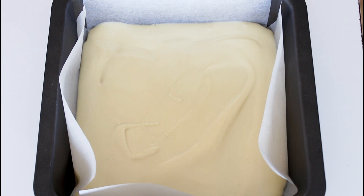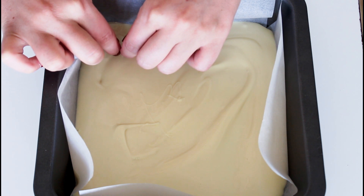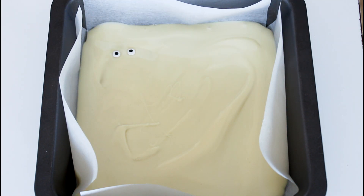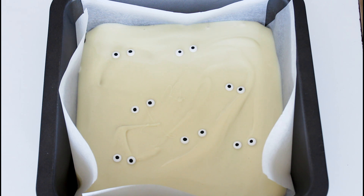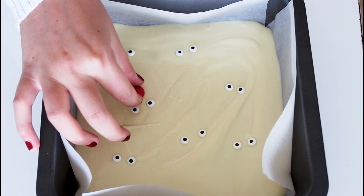Then I am going to place those together. And then I am just going to use some red M&Ms — I am just going to put them underneath here as the nose.